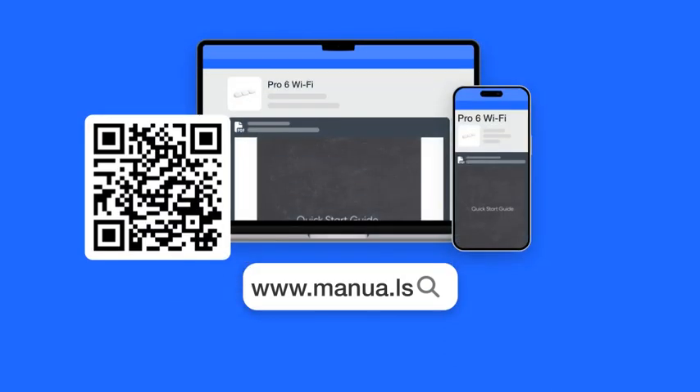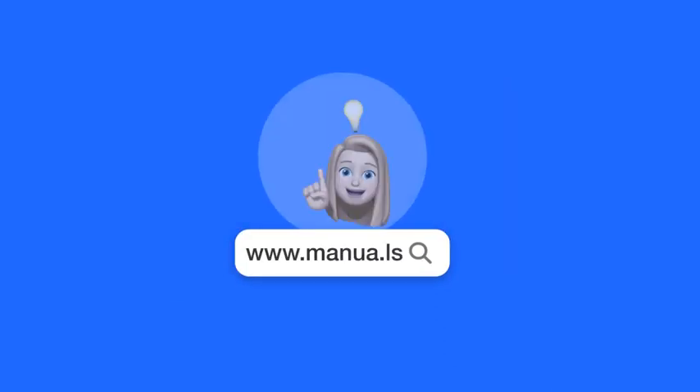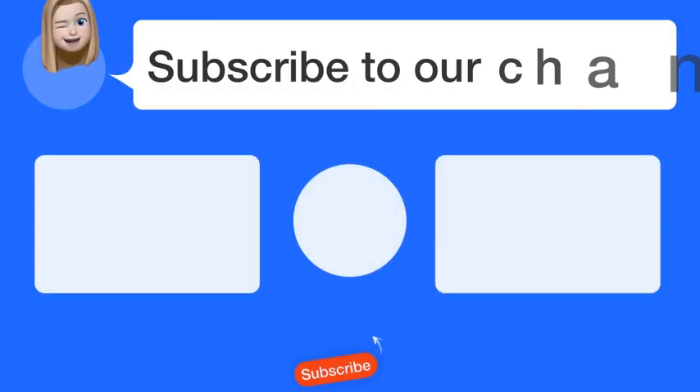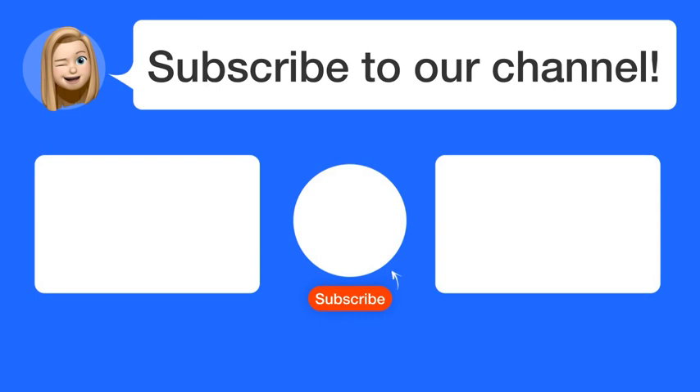Visit our website for the complete manual. There you will also find questions and answers from other Eero users. Did you find this video helpful? By subscribing, you help us continue to answer users' questions. So subscribe to our channel. Thanks for watching and see you in the next video.